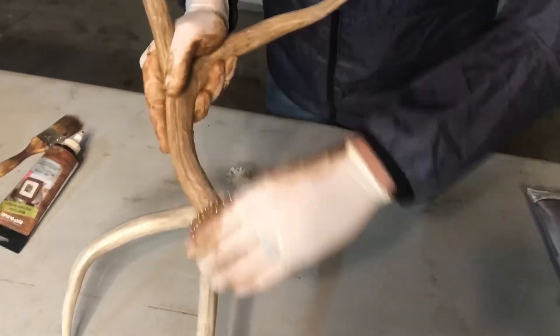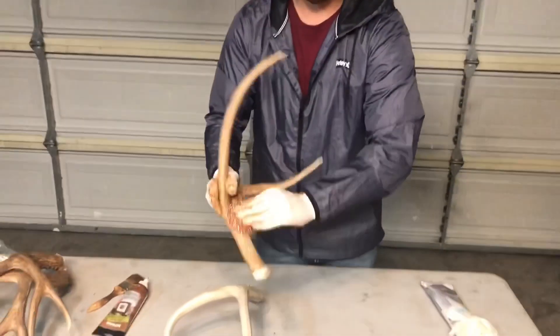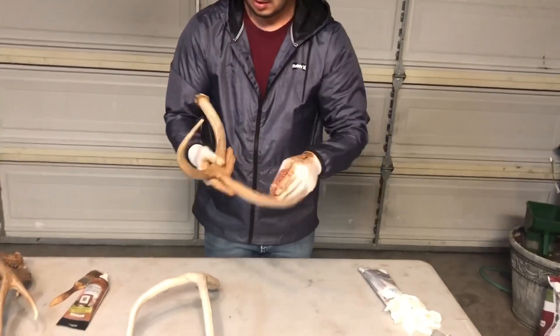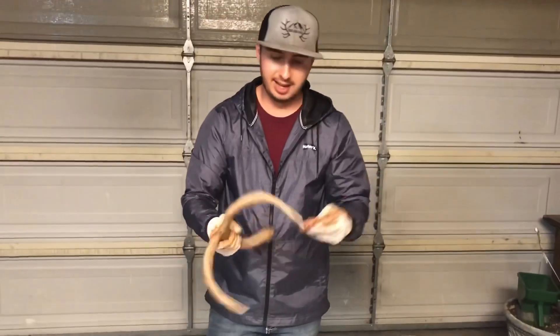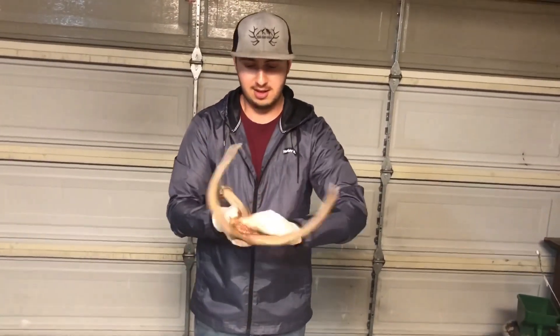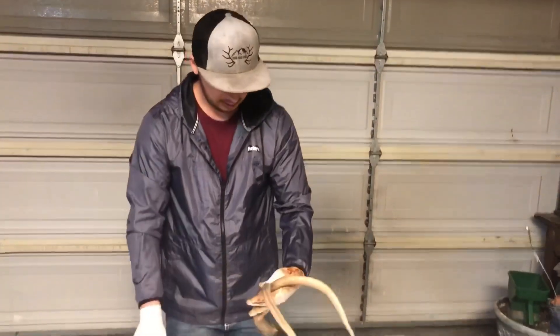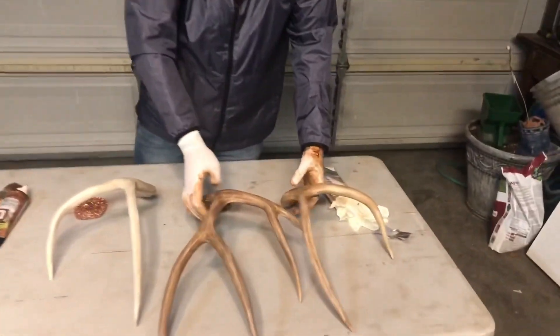Some people will also use a gloss spray — you get a spray can gloss and spray it on to make it a little bit shinier. I didn't go as dark as I did on these other ones, but they still look a lot better, as you can tell.